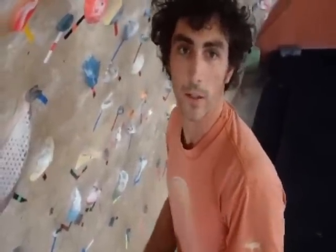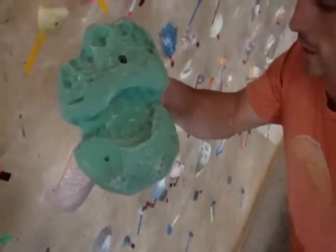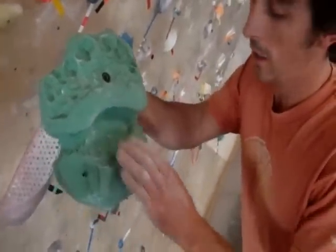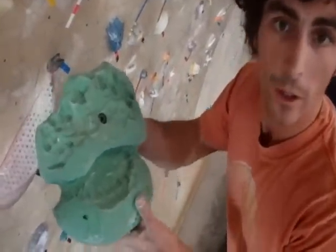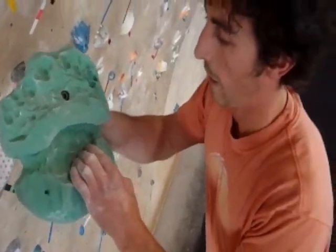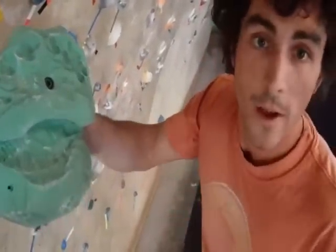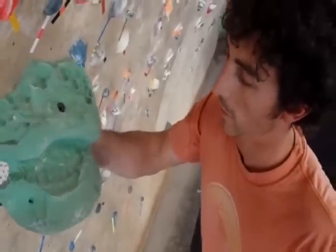Hey, I'm Mike Bocchino, the Head Route Setter here at the Front Boise, and I just got in a new hold from Jamie over at the Sauna. It's called the Mallorca XL. The texture on this thing is amazing, and I've just been able to get a hold of it, and I'm going to try to set some stuff with it right now.